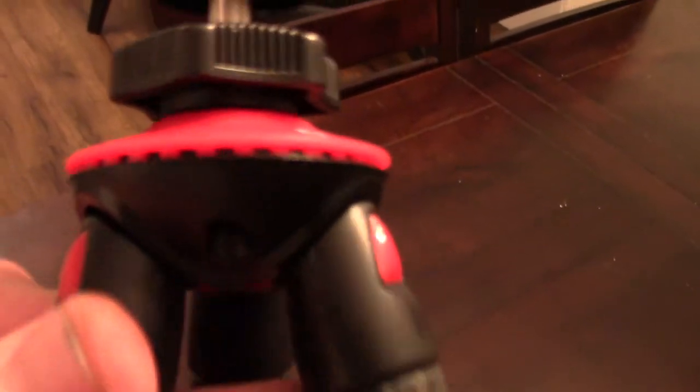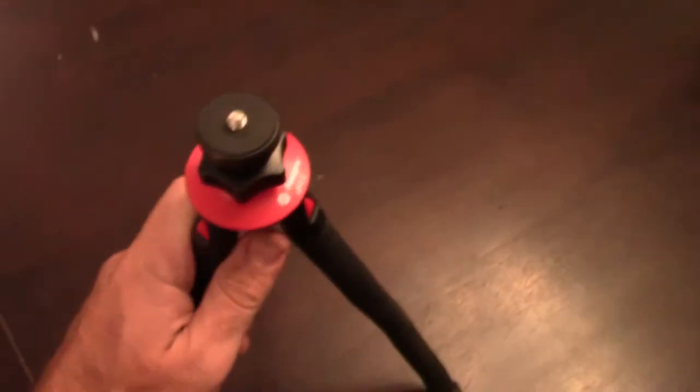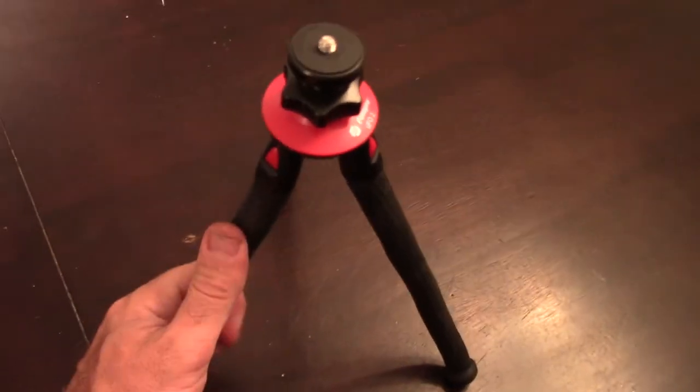This is the PhotoPro UFO 2, and they call it that because it has this UFO shape to it. It is wonderful. I've been using it for a long time now, and my review of it is I can't live without it. I use it as a small tripod.